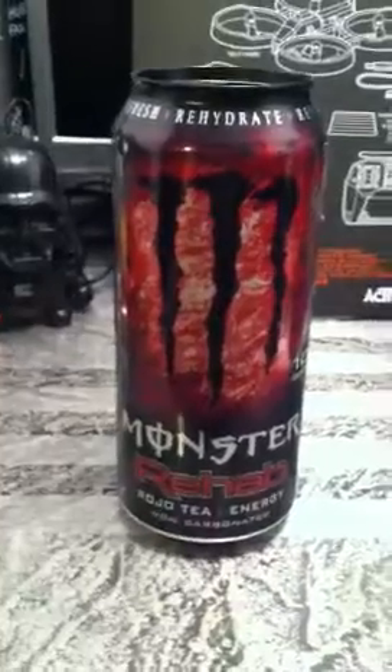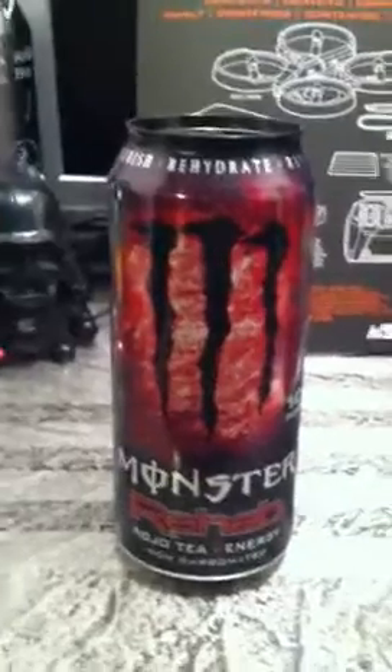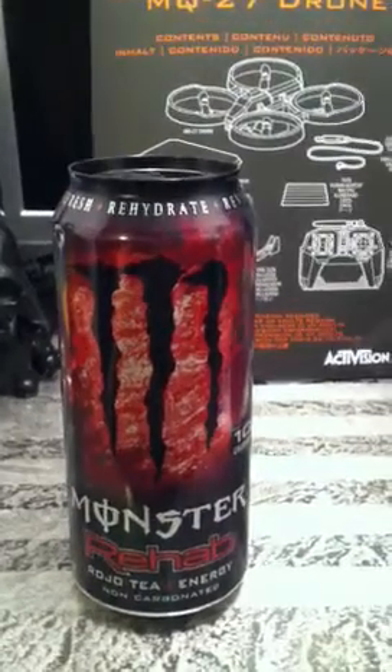Rojo tea plus energy — I didn't know what to think of it when I first tried it. I took a couple more sips and I was like, hmm, not bad. It's not great but it's not bad. Basically what it tastes like is jello water — cherry jello water.